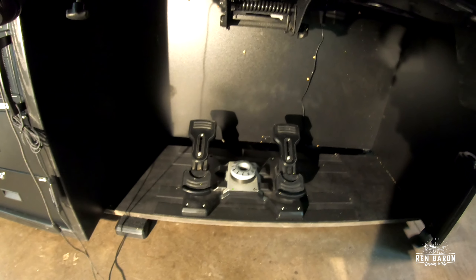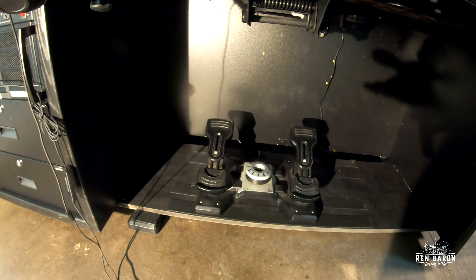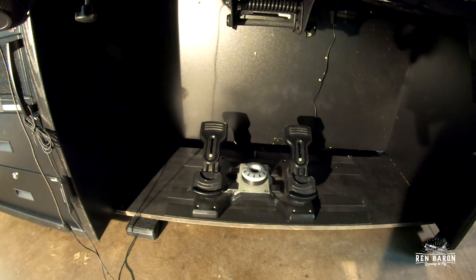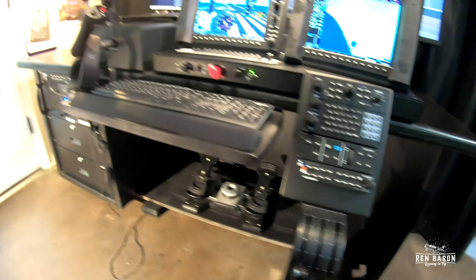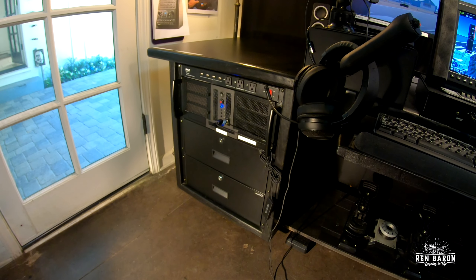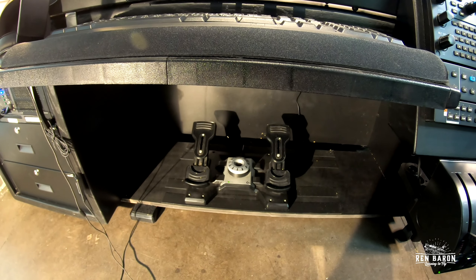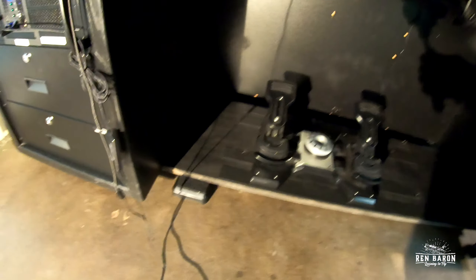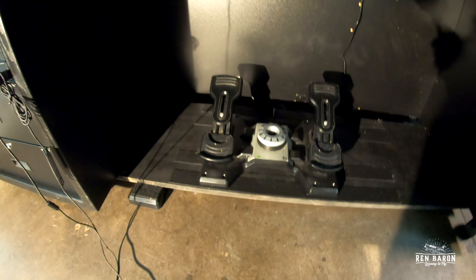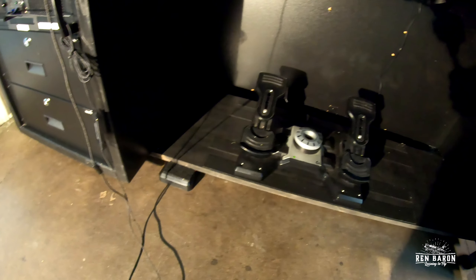Underneath here I have my rudder pedals — this is a Logitech rudder pedal setup. When I first started, this whole table is on wheels so I can move it around. All I have to do is unplug one plug from the wall. The problem was I had to keep repositioning the rudder pedals even if I moved it six inches, so I decided to attach a board to the bottom of the desk.